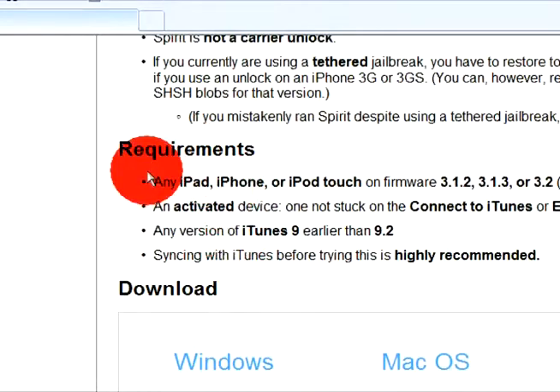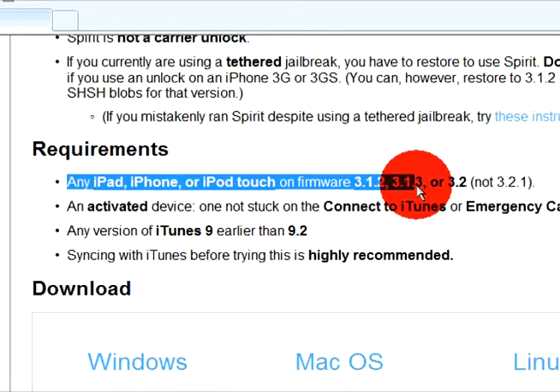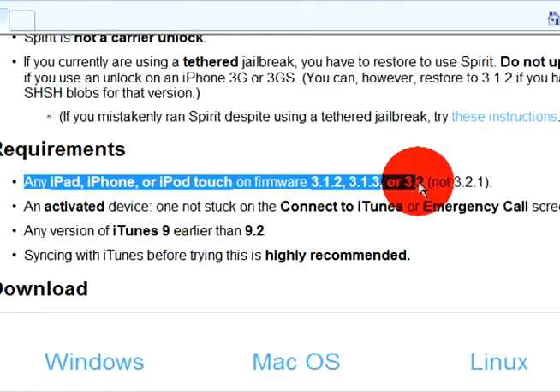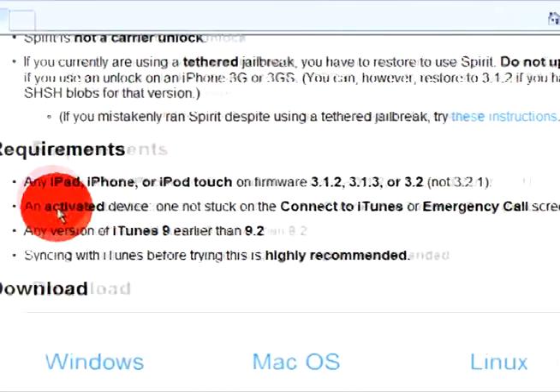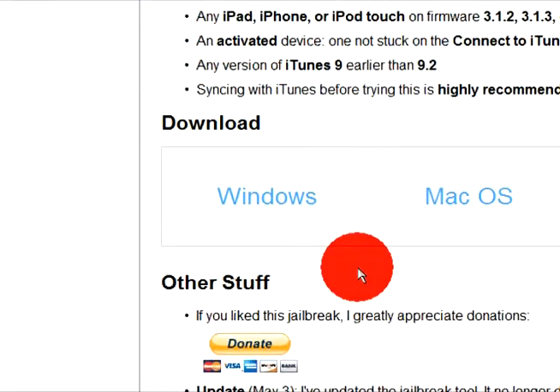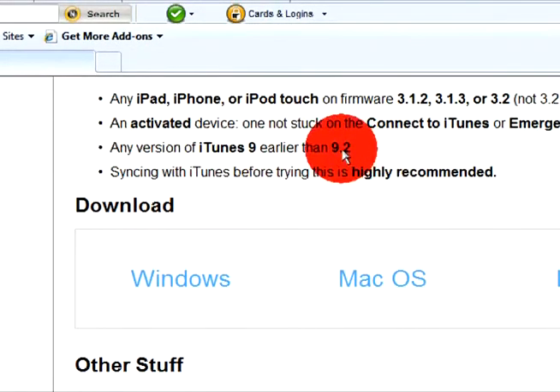Requirements is any iPod, iPhone, or iPod Touch on firmware 3.1.2, 3.1.3, or 3.2 — not 3.2.1. And you wanna have iTunes 9.0 or earlier than 9.2.